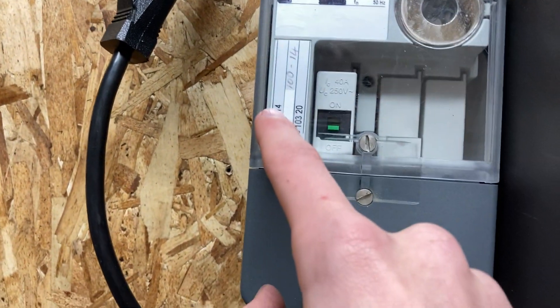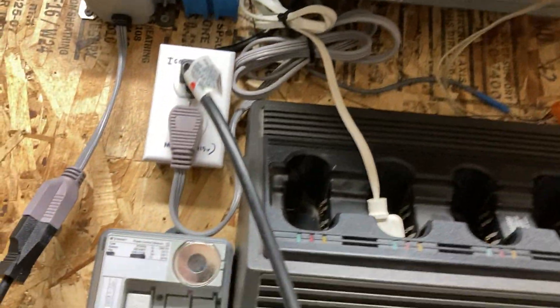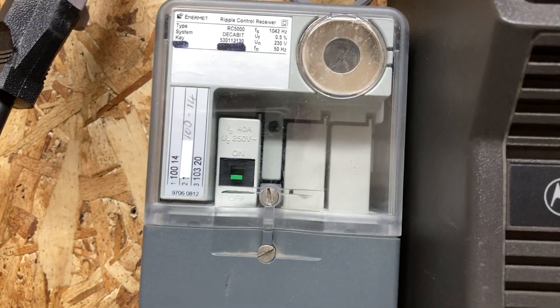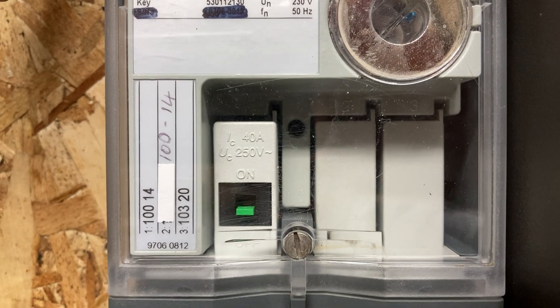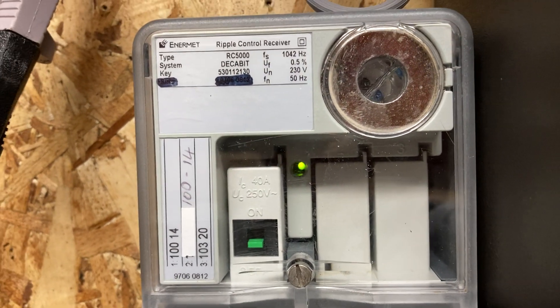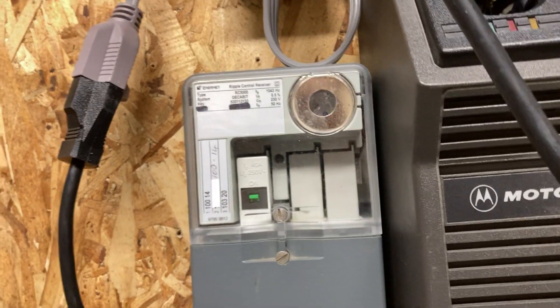This one, for example, is on channel 14. So if we go in here and do channel 14 and turn it on, watch the switch — watch the LED, it'll start flashing. There — that switch is on.